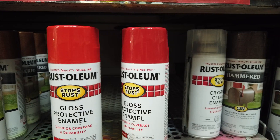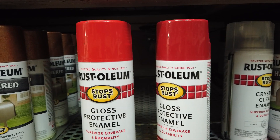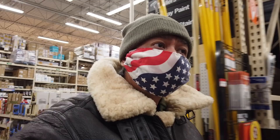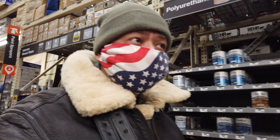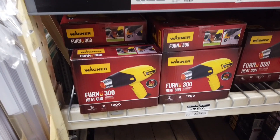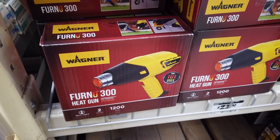I think another thing I need is a heat gun — a heat gun to take off the labels. The hair dryer won't cut it, so I need a real heat gun like this one here. This heat gun is made by Wagner and it is $23, which is not a bad price. So maybe I'll go ahead and buy it.